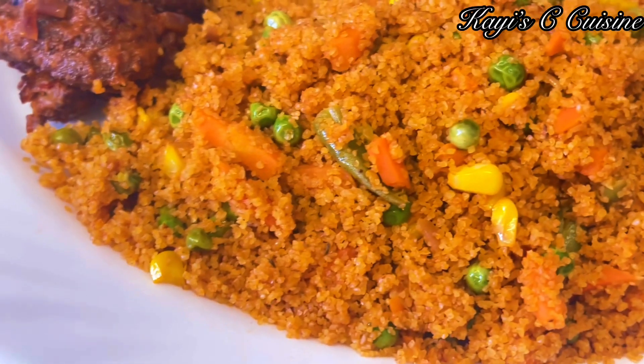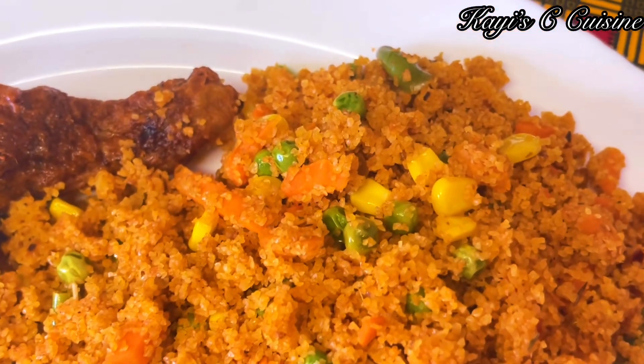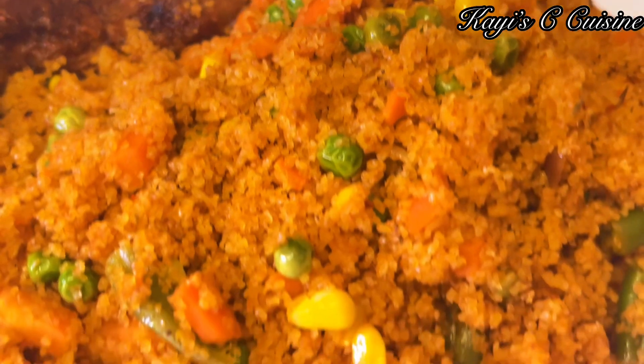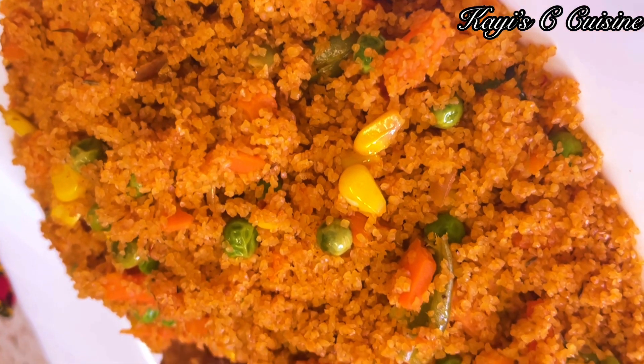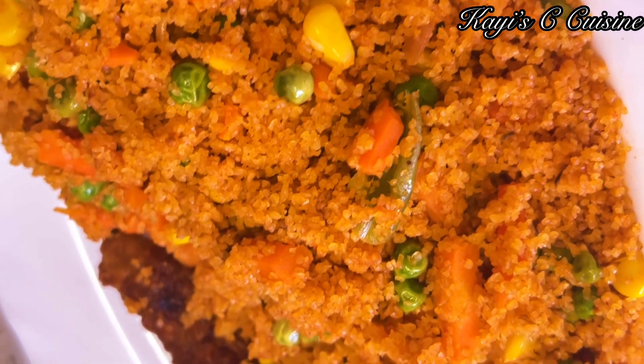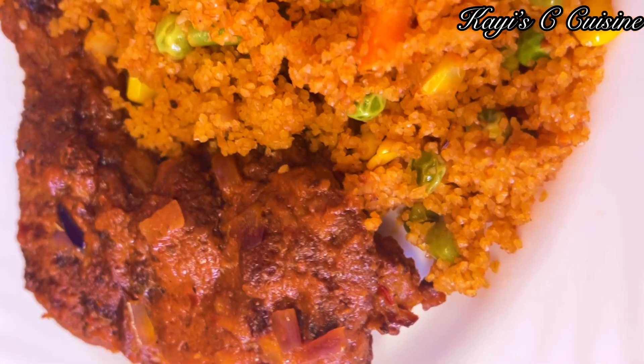If you're not a big fan of burger, feel free to use couscous as well for this recipe — you're going to love it, it's going to look pretty much the same as the burger version. I hope you enjoyed today's video. Thanks so much for watching and I'll see you all in my next video. Take care for now, bye — au revoir!